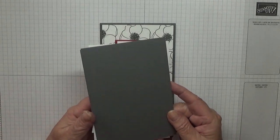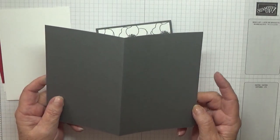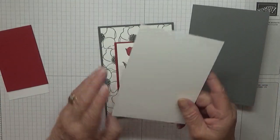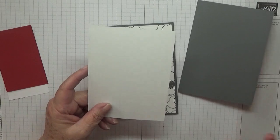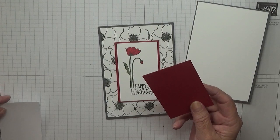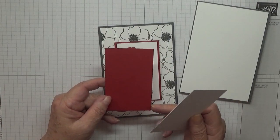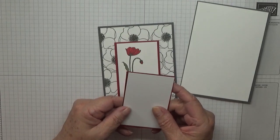I've got a card base of Basic Gray, eight and a quarter by five and seven eighths, scored at four and one eighth and folded in half. I have put a white piece in the middle already — a white card blank at five and five eighths by three and seven eighths. If you put one inside you need two of these. I also have a white piece of card at two and a quarter by three and five eighths, and a red piece at two and three eighths by three and three quarters which sits just on top.